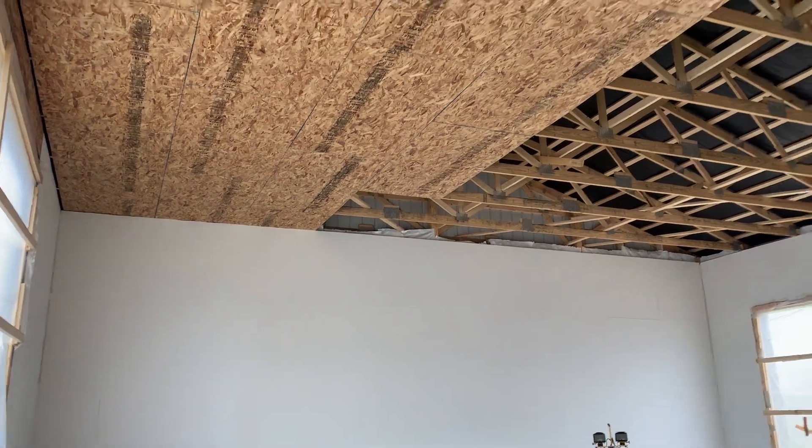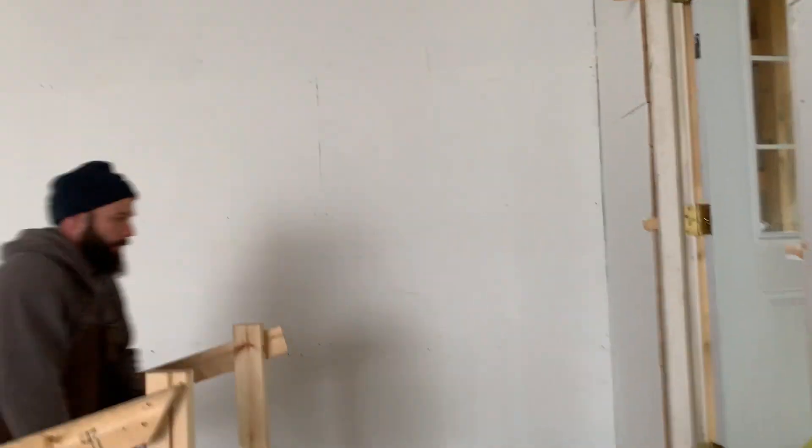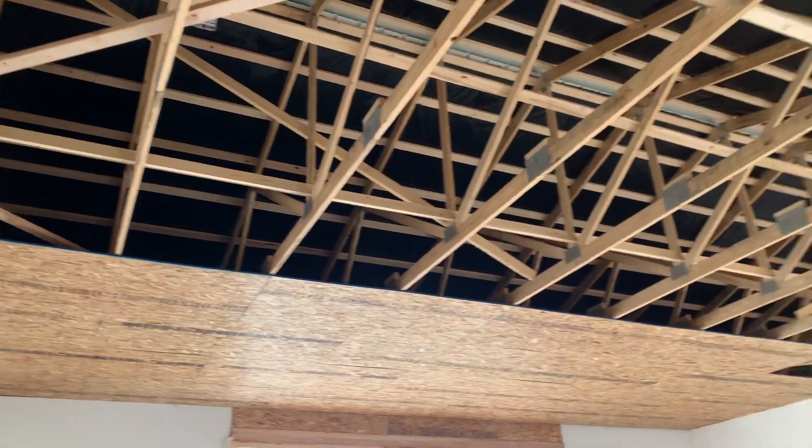We've got the vapor barrier up top there, and these guys are working. We're going to go into the home section that we saw on the outside. He's actually going to blow R25 cellulose insulation on top of that.